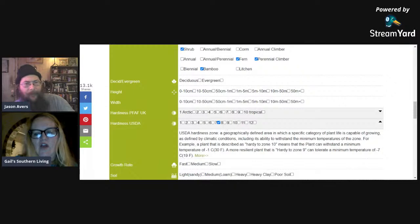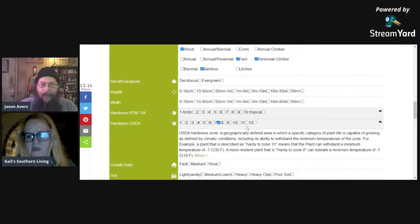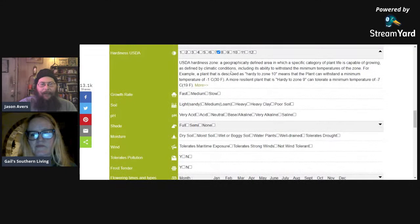The website is Plants for a Future — pfaf.org — and I've pinned a link at the top of chat. I'm picking hardiness zone seven, but don't worry if you're not in zone seven because many of the plants here go all the way from zone two up to eleven. Most will fall in the range of six to nine, but some go down to two through seven. You can select growth rate, soil conditions — lightness or heaviness between sandy and clay — base pH, shade requirements, and moisture conditions.